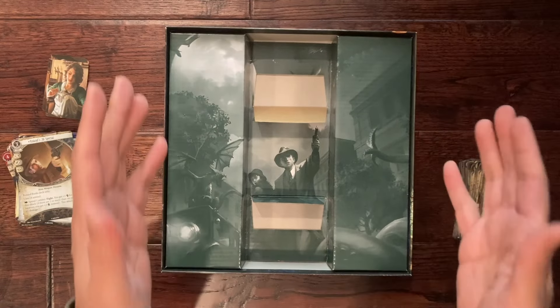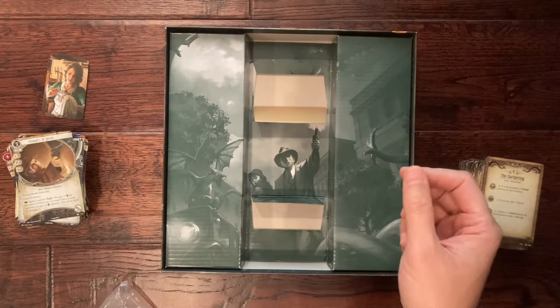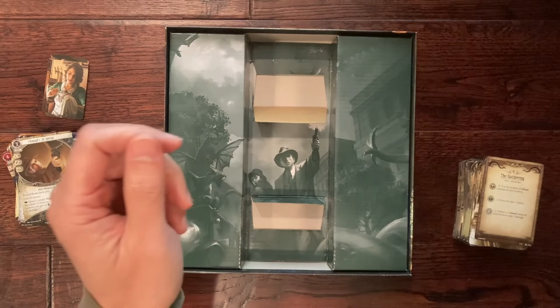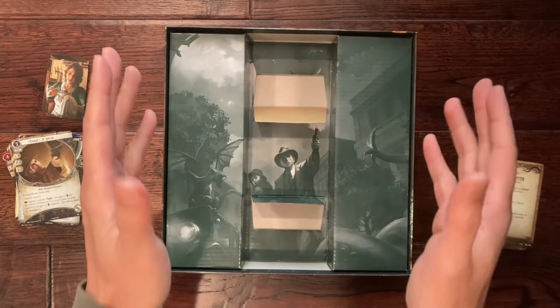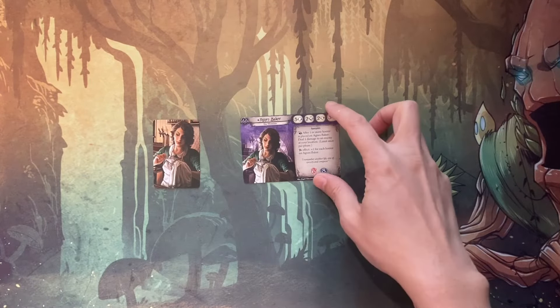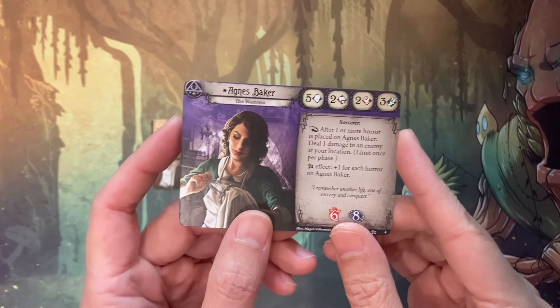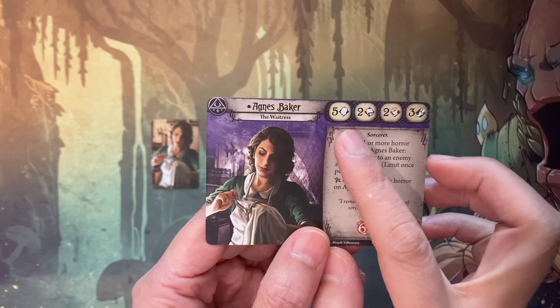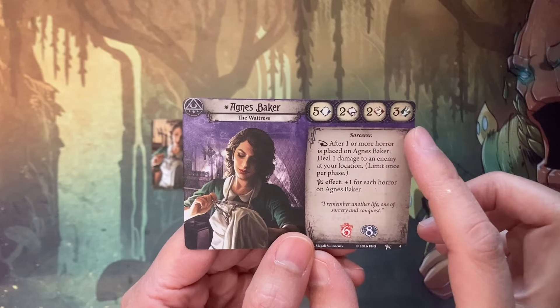That is it for the unboxing. Now I have to set up — organize the player deck and the encounter deck and see if I can finish the first scenario. For my first attempt to play through scenario one, we are going to use Agnes Baker, the waitress. She has a willpower of five — which is really high — an intellect of two, a combat rating of two, and a speed of three. Three is about average.